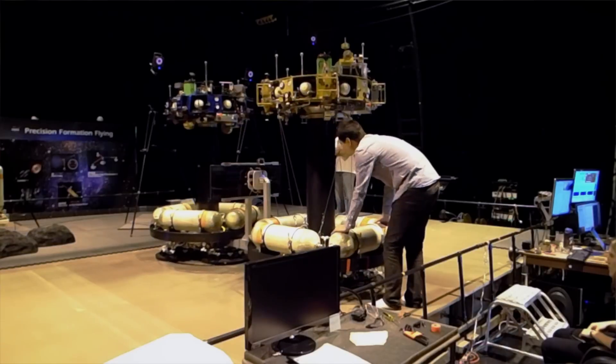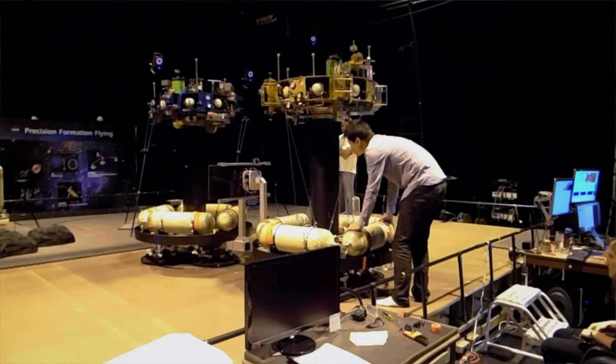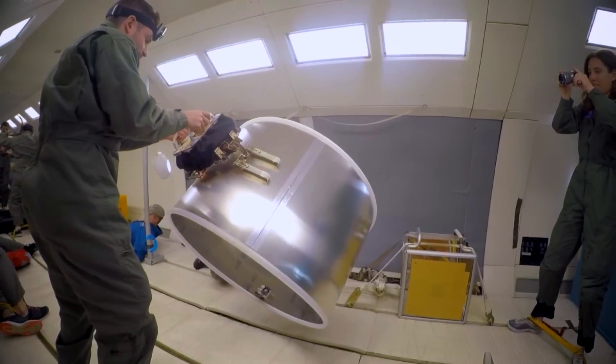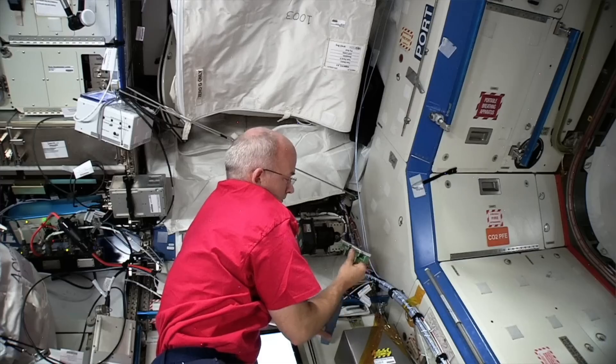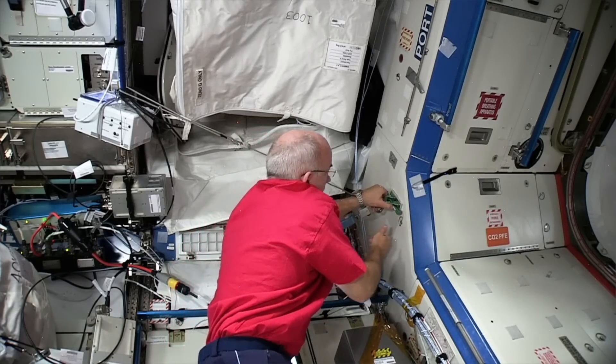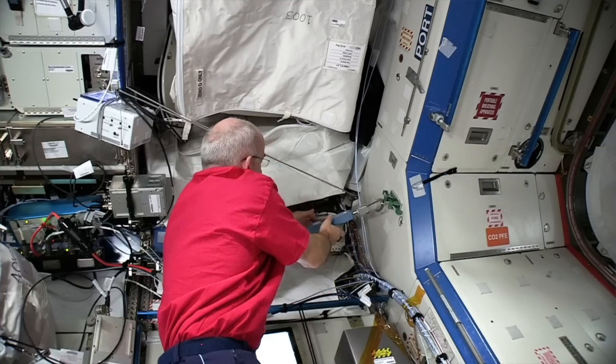We've tested it on free-floating platforms both at Stanford and at Jet Propulsion Labs where our collaborators are. With their help we've tested it on the zero-gravity parabolic flight airplane, and then finally Erin Parnes' group at Jet Propulsion Labs made a version of the grippers that went up to the International Space Station.